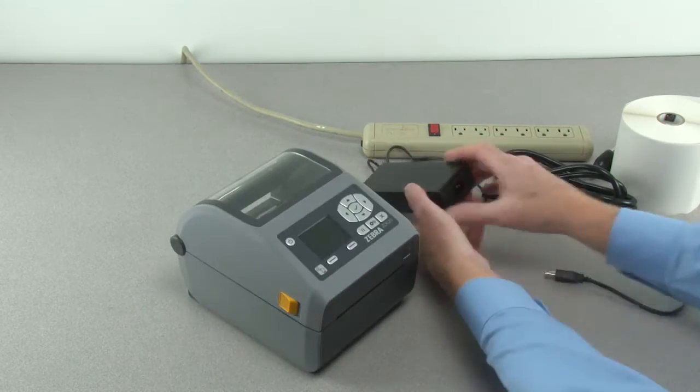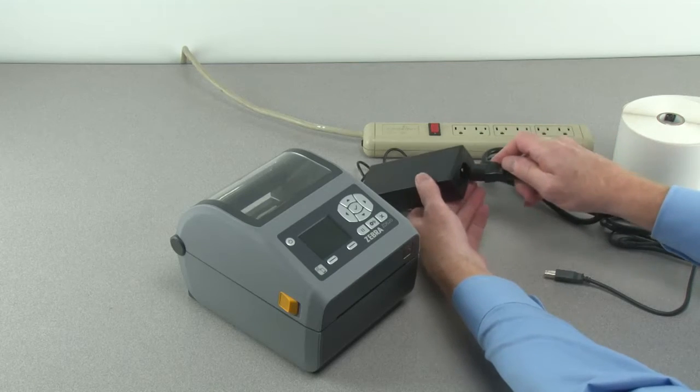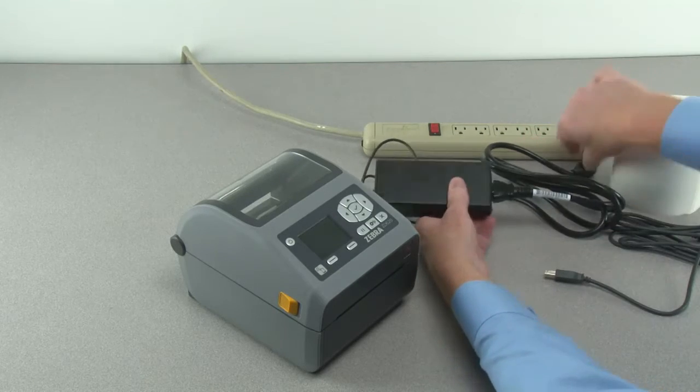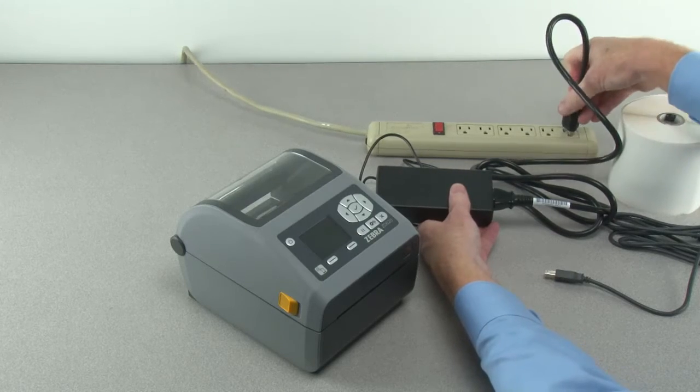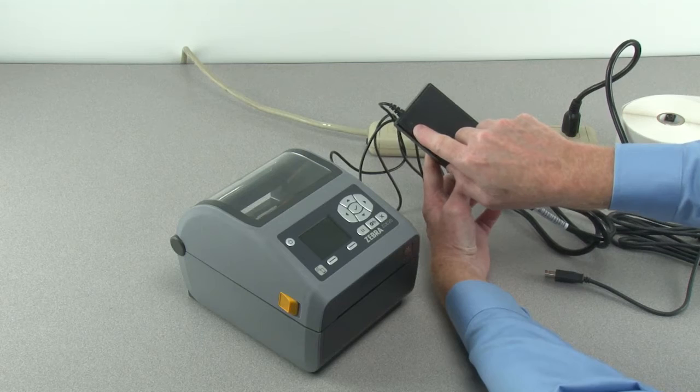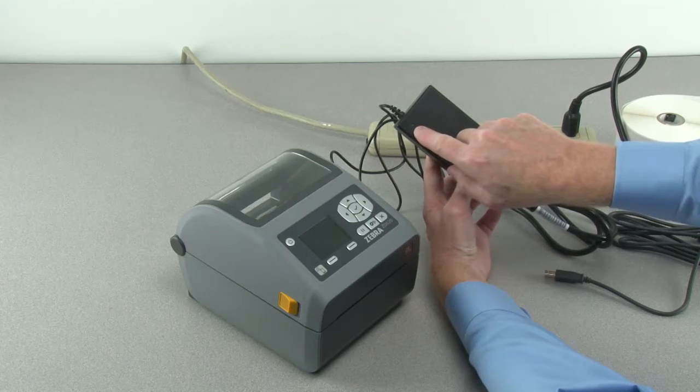Connect the power cord to the power supply. Connect the power cord to an AC power source and verify the indicator is illuminated.